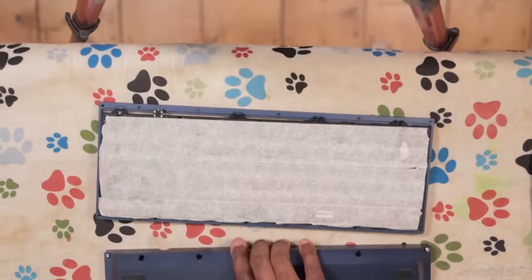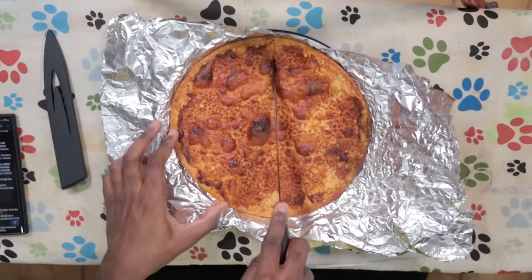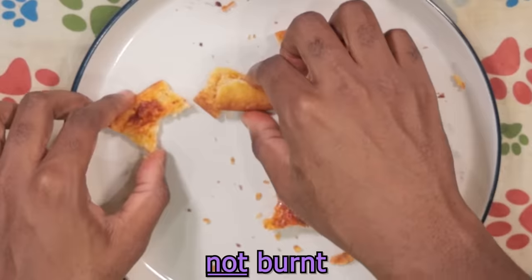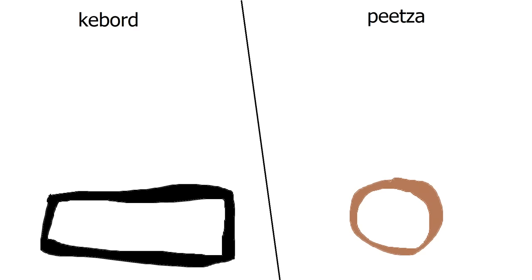I know keyboards pretty well, and at its core a mechanical keyboard is simply a case, plate, PCB, switches, and some keycaps. However, I don't really know pizza as well. It may appear that I'm wasting a perfectly good pizza, but what I'm actually doing is finding structural similarities between a pizza and a mechanical keyboard. When you pick up a pizza, what do you touch? Exactly — the crust, which can be thicker or thinner, just like the bezels of a keyboard.